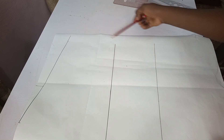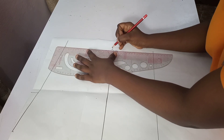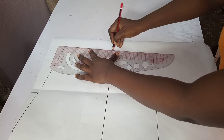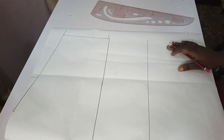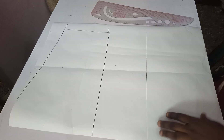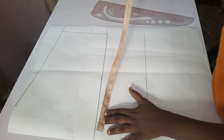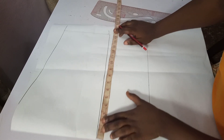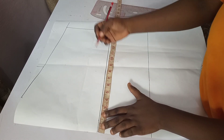Just like I did for the back, I'll be proceeding to connect from here to my bust — this is the bust line. I'll be connecting from the desired sleeve length to my bust line. Now the next thing I'll be taking, just like I did for the back, is my round measurement. For my bust: 38 plus 4 is 42, divided by 4 is 10.5 inches.